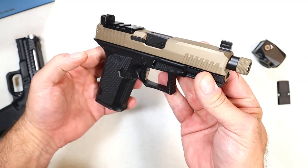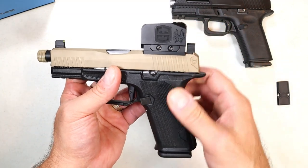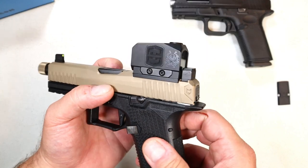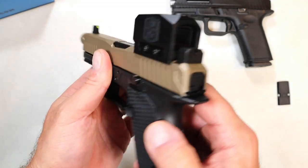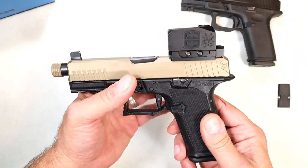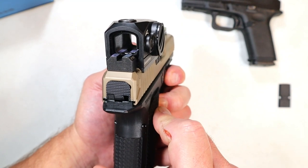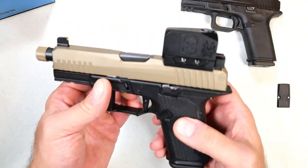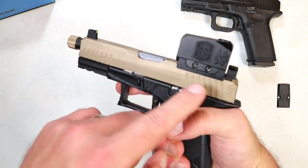Now I'm going to install the optic. What I have is a Swamp Fox Kraken green dot — one of those big boxy optics that many people say look goofy, and it kind of does compared to a typical red dot on a pistol. But it's a nice green dot and I've used it on other handguns and I'm very impressed with it. I wouldn't use this optic for carry, but I plan to enjoy this gun at the range, so I went with the green dot and its big window. Sighting it in at home I can get it right on the front sight — it's pretty well centered.